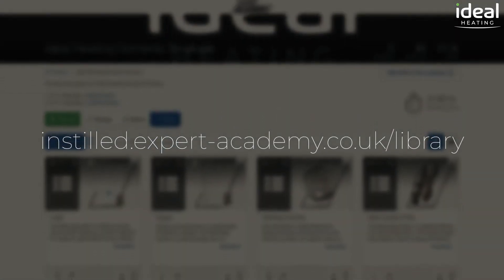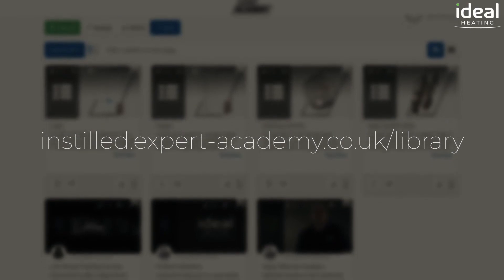For more in-depth tutorials on Ideal products, please visit the Expert Academy online.